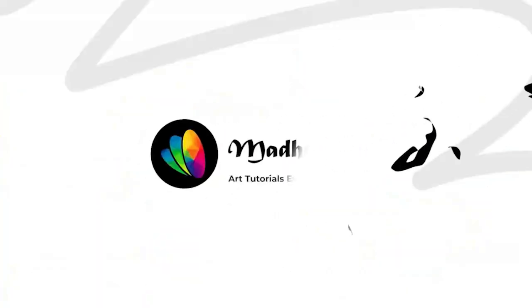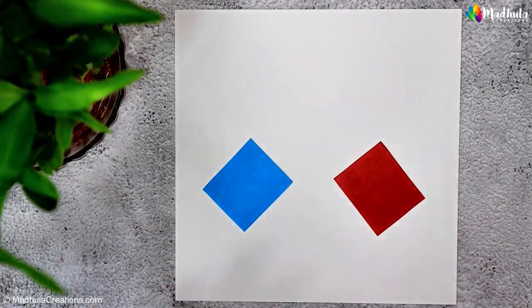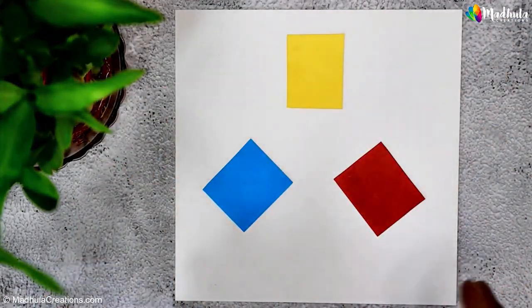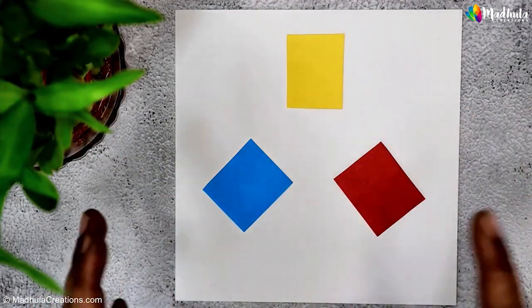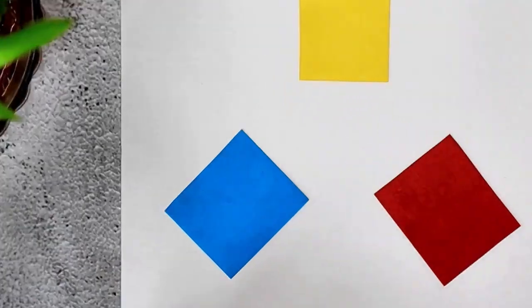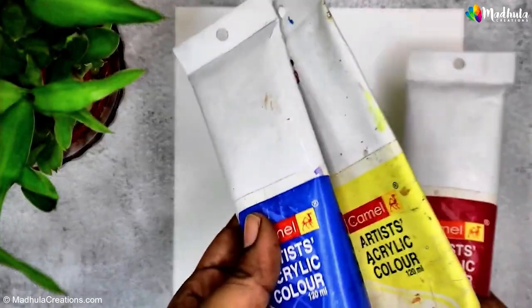We will start from the essential concept of primary colors. If you are new to acrylic painting, this is a perfect place to start. First, let's talk about what primary colors are. There are three primary colors: red, blue, and yellow. These colors are unique because in theory they can't be created by mixing other colors together. Instead, they are the foundation for all other colors you will use in your paintings.